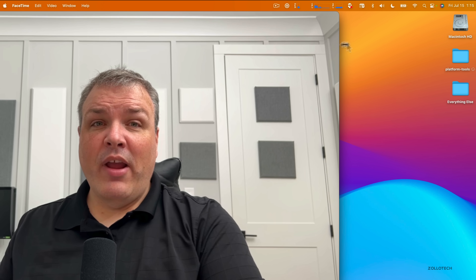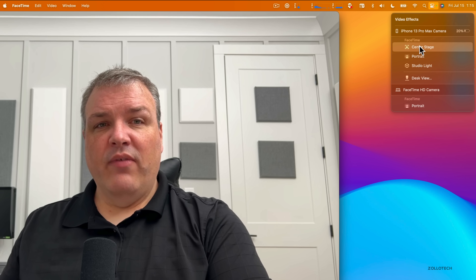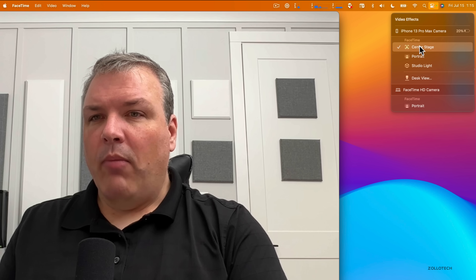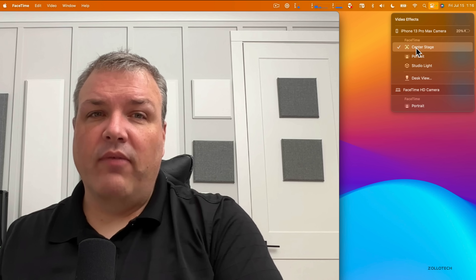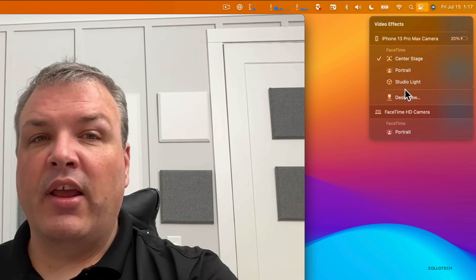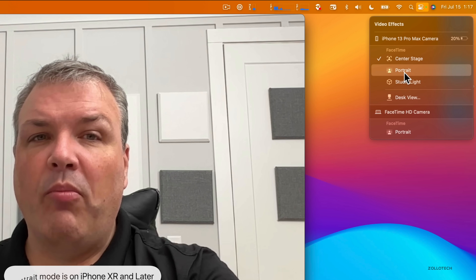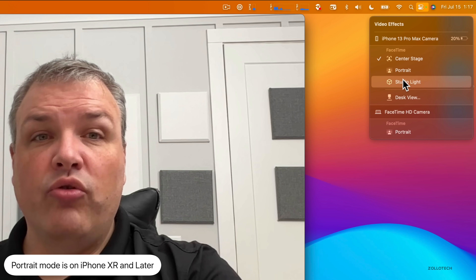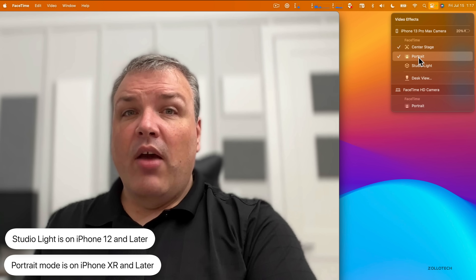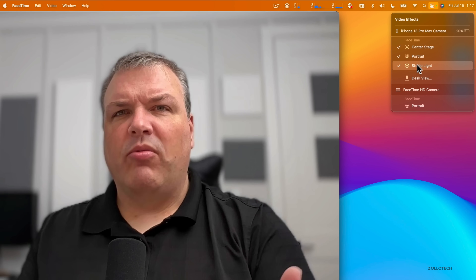In the upper right of FaceTime you can see Video Effects. Center Stage will follow you around and zoom in using the ultra-wide camera. Available effects depend on your device: Center Stage, Portrait, Studio Light, and Desk View. Portrait mode is on iPhone XR and later — it blurs the background. Studio Light is on iPhone 12 and later — it darkens the background and keeps your face bright and in focus.